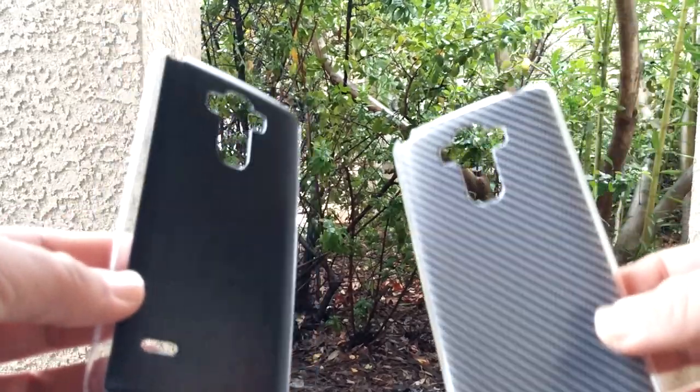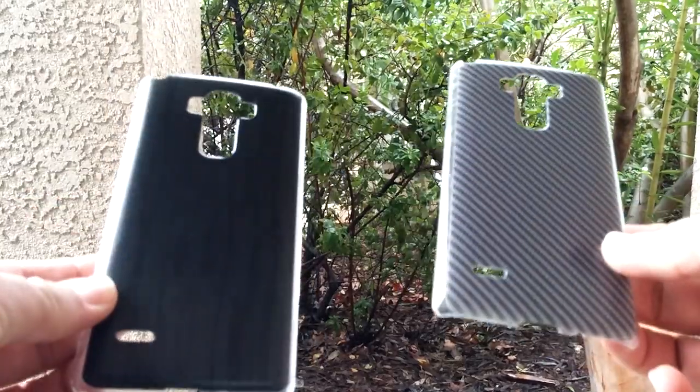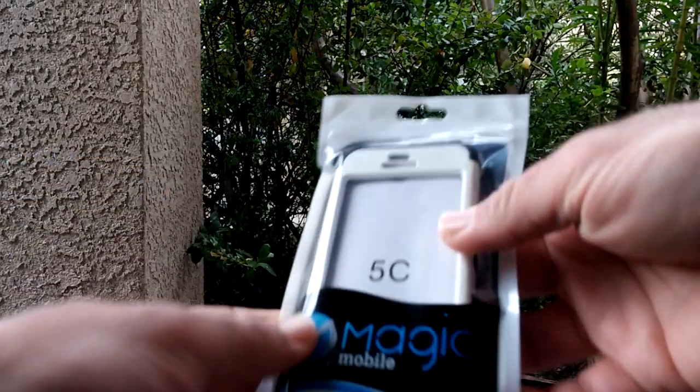It doesn't matter whether you're on Metro, T-Mobile, Boost, Cricket, etc. — go ahead and drop the comment below on which case you prefer. Now, I've got one more case that I am going to give away. It is not for the LG G Stylo, but this is an extra case that I had.